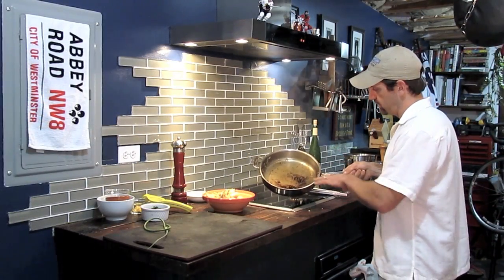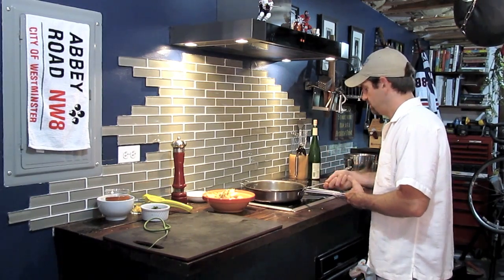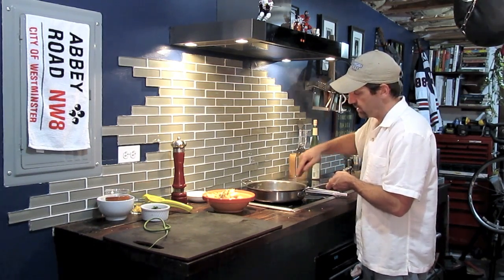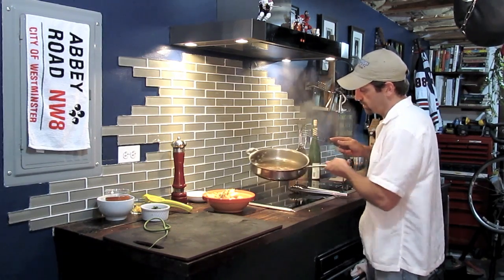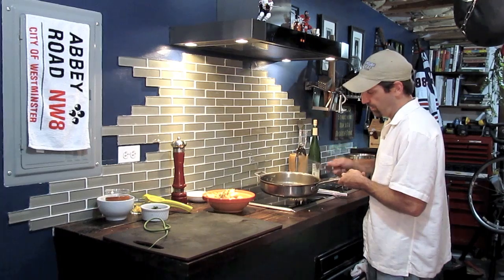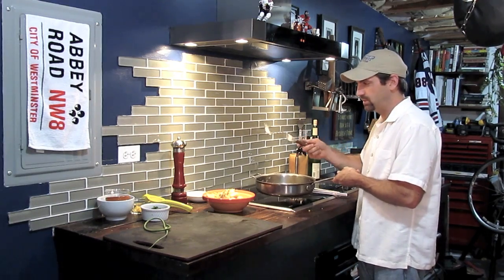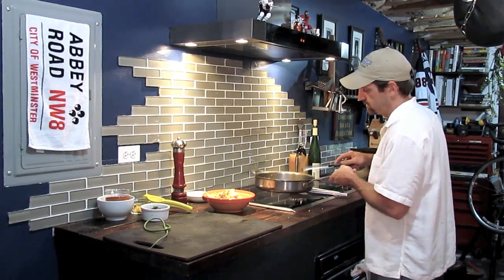Our sauce has come up to a nice boil — it's changed color and picked up a lot of that paprika flavor. We're going to use a flat metal spatula to scrape the pan. This is an all-clad pan, so it's okay to use metal spatulas in high-quality pans. As long as the pan and utensils are good quality, this is fine. It's when you use cheap pans with cheap utensils that I don't recommend it, because you're going to scrape up some of that metal into your sauce, and that's never good.